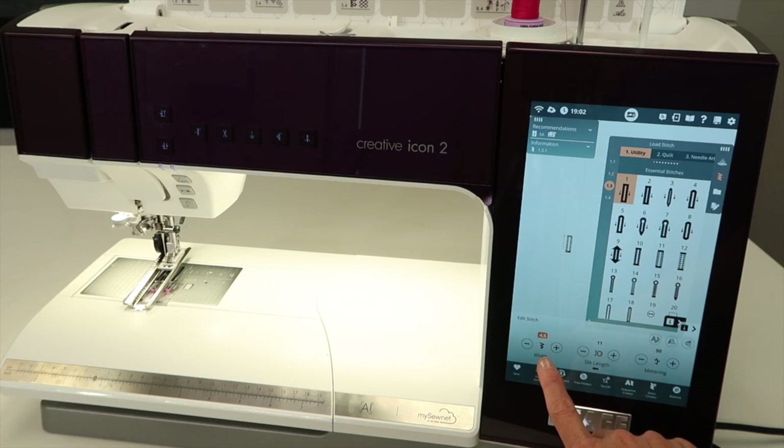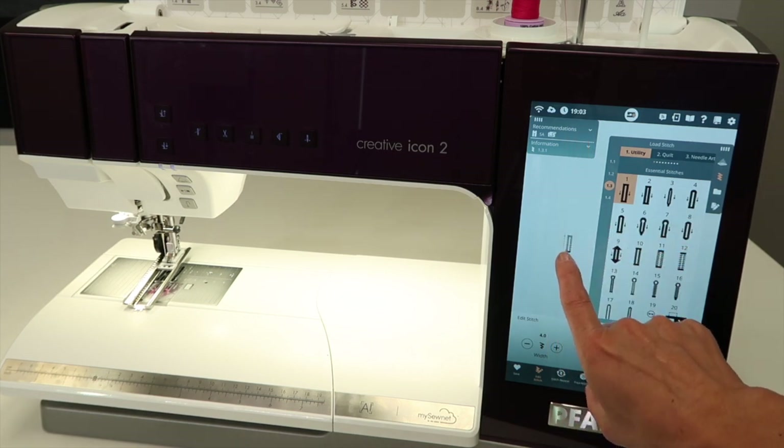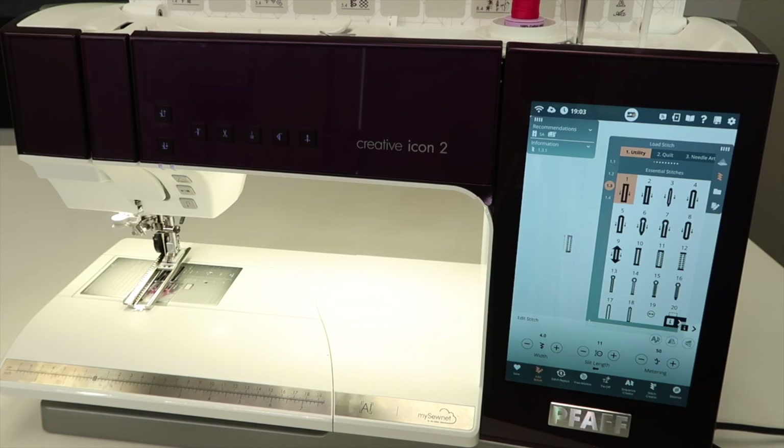You can adjust the width — how wide those stitches are — but start with some of the basic settings for these buttonholes. One more thing to look at before we start: on screen, the orange arrow is pointing up, which means it's going to start at the lower part and stitch away from us first. When we mark our fabric for our starting point, we need to know ahead of time which direction the buttonhole is going to stitch.